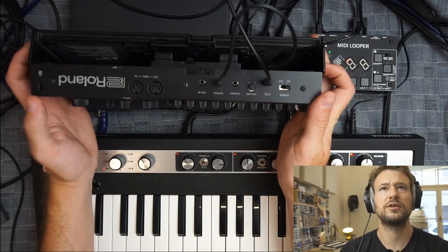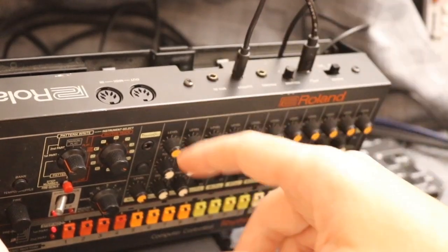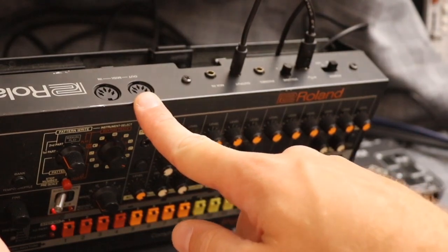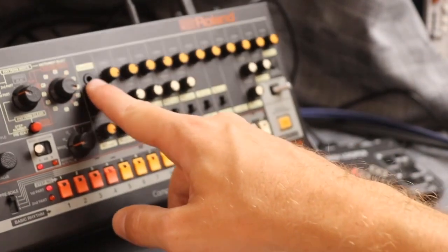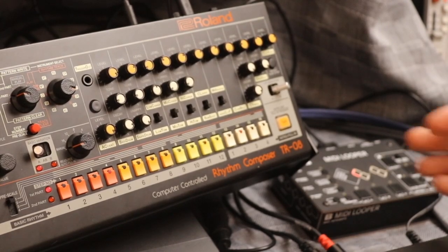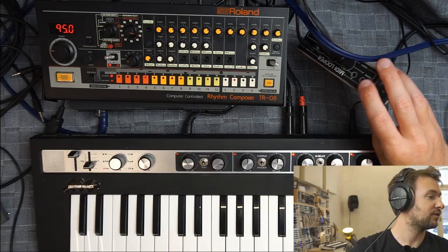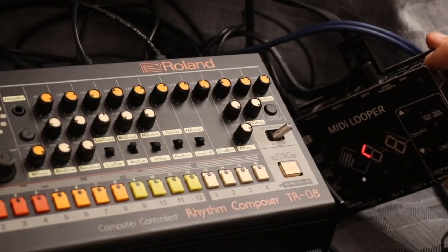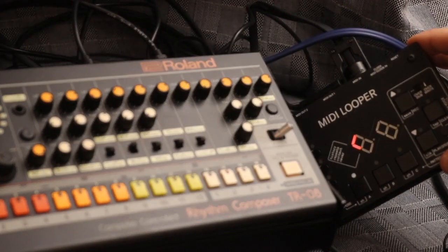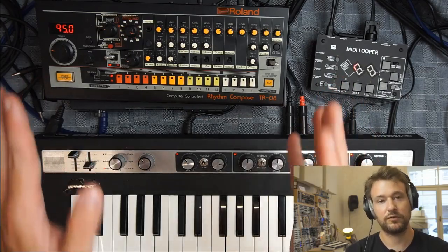That was better than expected, but it'll probably go out of phase soon. Let's look at tight sync. This drum machine has a MIDI output right here. The MIDI looper also has a dedicated clock input — a mini jack — and it can accept both analog clock or MIDI clock at that input. This is handy when you can't merge the MIDI clock from your drum machine with the MIDI information from your keyboard you're looping.